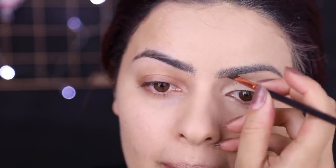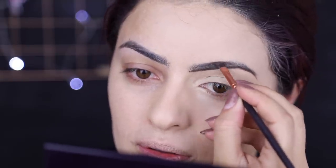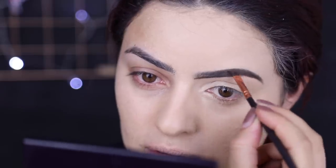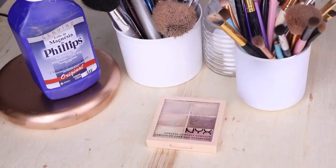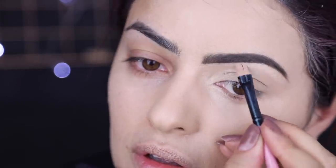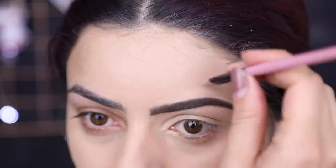Depois disso, eu fiz a minha sobrancelha desse lado. Eu vou fazer uma maquiagem que você pode usar na sua vida, que eu quero que seja uma maquiagem mais delicadinha do mundo. Peguei um corretivo, contornei minha sobrancelha, porque eu quero que ela fique impecável. Porque você deixar a maquiagem certinha desse lado vai ser muito bom pra maquiagem ter o impacto que ela tem que ter.